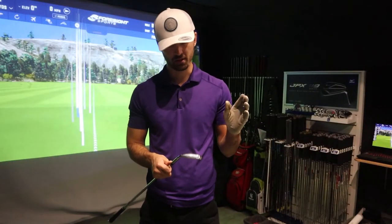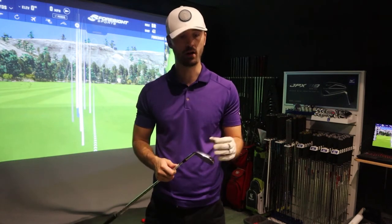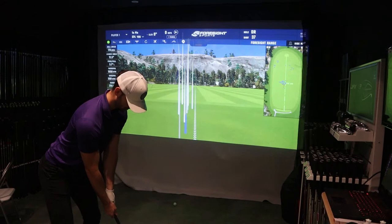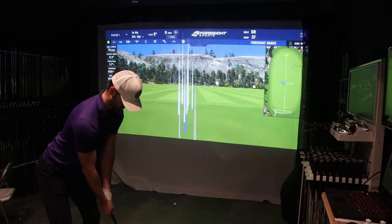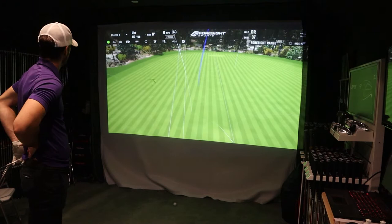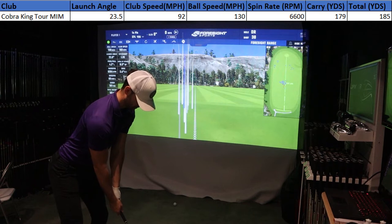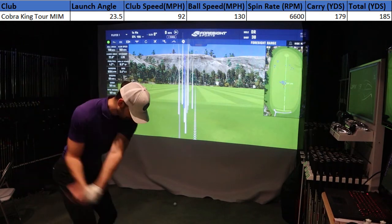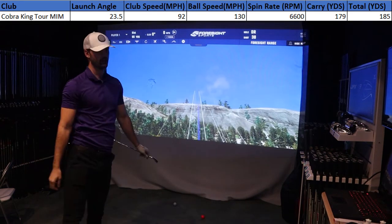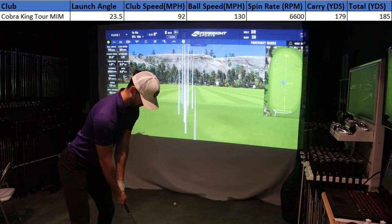I've hit about 20 to 30 balls with the Cobra King Tour iron with MIM technology — a standard 7-iron with KBS stiff flex — and the results were pretty surprising. At the start of the video I didn't really have high hopes, as I prefer a classical feel. But this 7-iron was going about 184 to 185 yards. My 6-iron of my Callaway Apex MBs goes 184 to 185 yards, so there's an obvious loft difference between the two clubs.